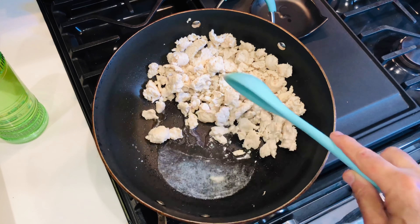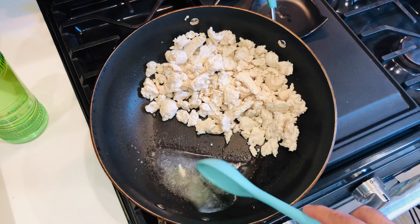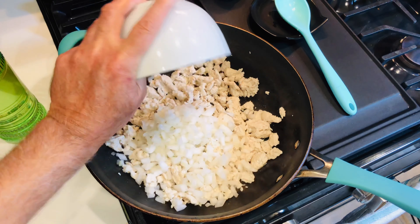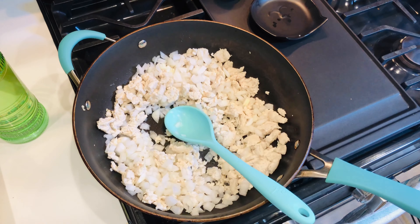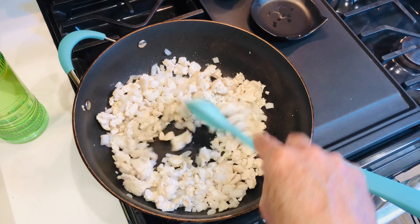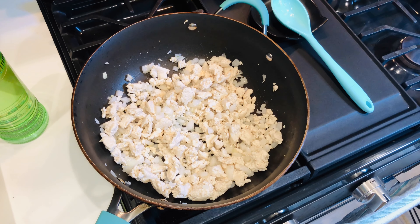After about four minutes it's done. As you can see there's a little bit of liquid — I'm going to get rid of that. That's not fat, just liquid from the meat. Now we're going to add half a medium onion, diced, and cook that for about a minute. Then we're going to add four cloves of chopped garlic.